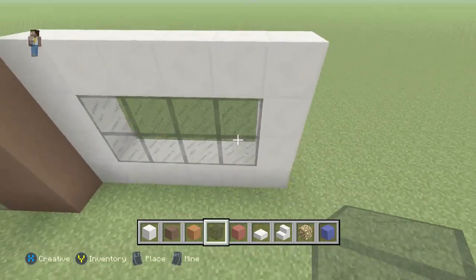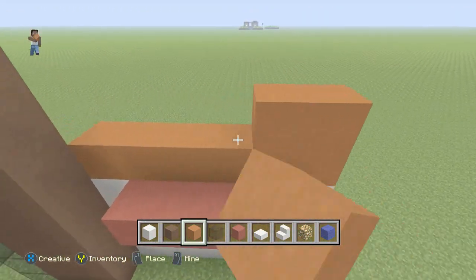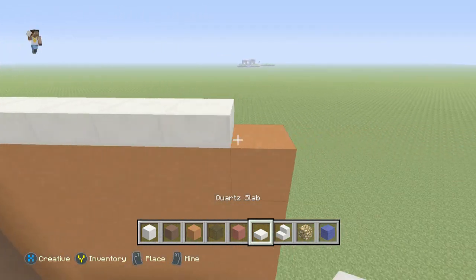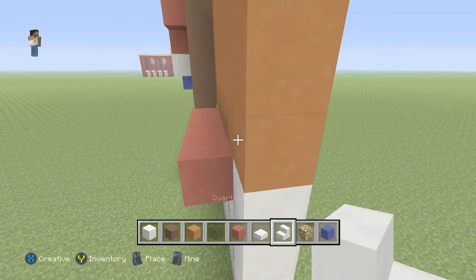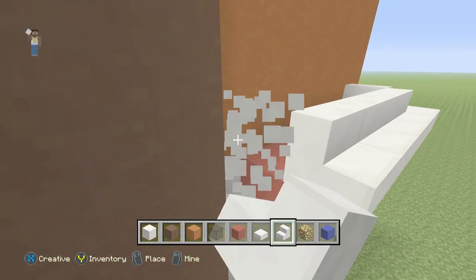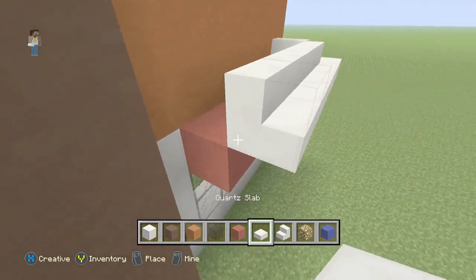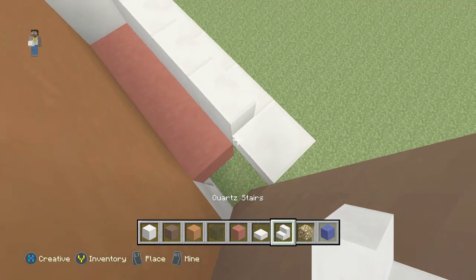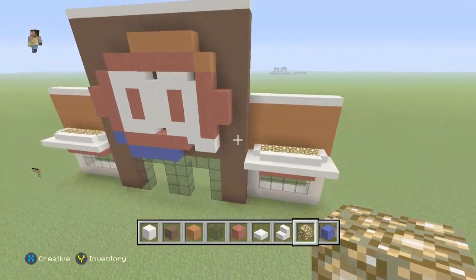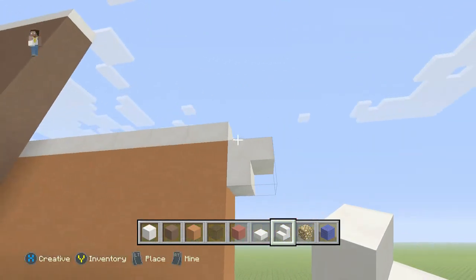Once we do that we'll grab our red stained clay and go over the windows. Then we'll grab our orange stained clay and build up four high, so it'll be eight high total. Then we'll grab our slab and go over the top. Now we'll grab our stairs and do the same thing above the windows. This was a little bit tricky — I couldn't get it to go the way I wanted, so I just put a slab here and placed it on the side. Then we'll grab our glowstone and put that inside. That is the front of the build so far. Now we'll grab our quartz stairs and go under the slabs above everything.